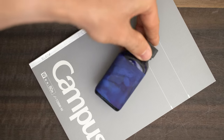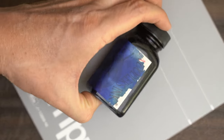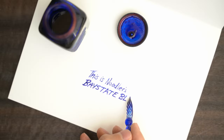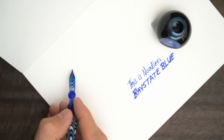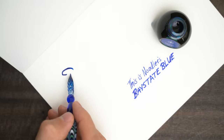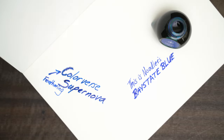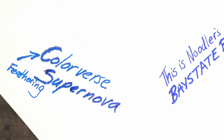First I want to see how well it controls feathering, and to test that I'm going to use Noodler's Baystate Blue and write a few words with a glass dip pen. There's a little bit of feathering — that's too bad. But it might still be worth using if it gives some sheen with sheening inks. I'll try Colorverse Supernova, which always gives me decent sheen. That's really feathering, and there's no sheen. Well, that was worth a shot, but it's not the paper I was looking for.